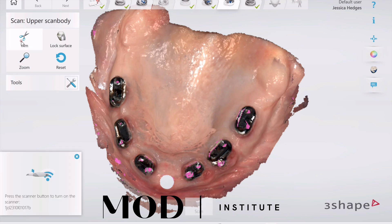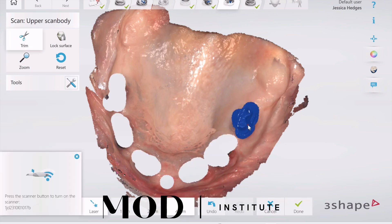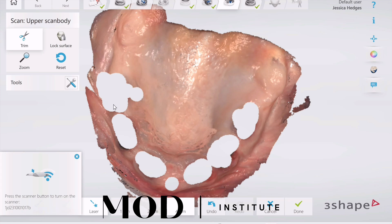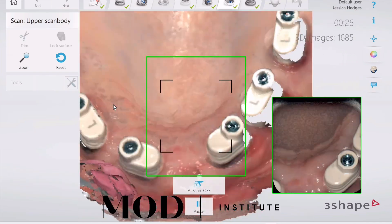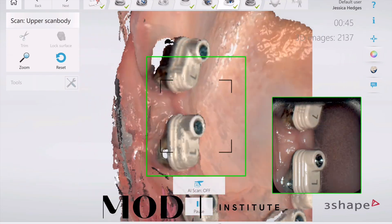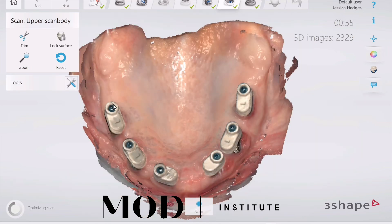It's going to ask you to delete the little MUA caps — in this case it's a true abutment segmented bar. Then go ahead and scan your scan bodies. This is the third scan on the maxillary arch, but they're all aligned in space.